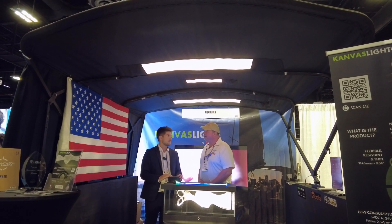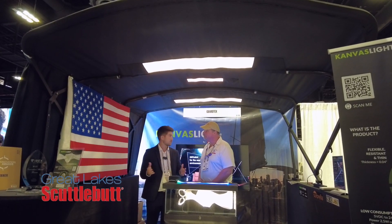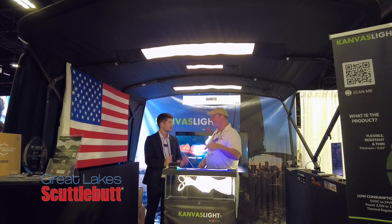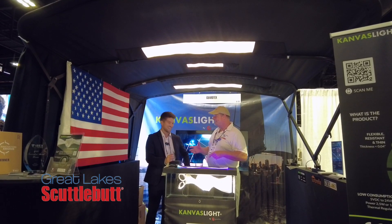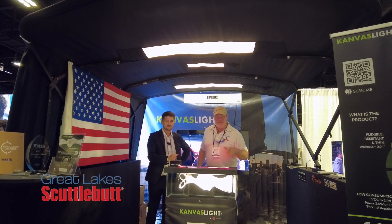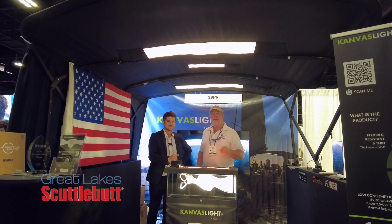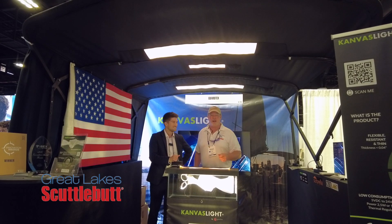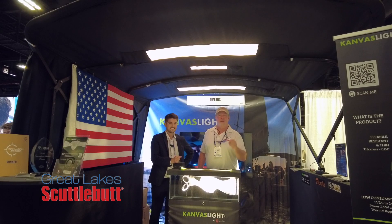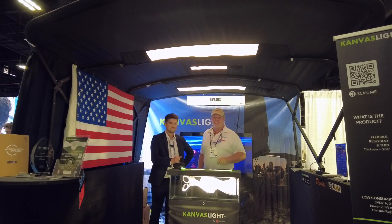We also have teams that can help your local dealers and local canvas shops integrate the technology. So tell your local canvas shop to start carrying Canvas Light. This is an ingenious product and they just won an IBEX Innovation Award for it. It's revolutionary — canvaslight.com, starts with a K. Check them out.